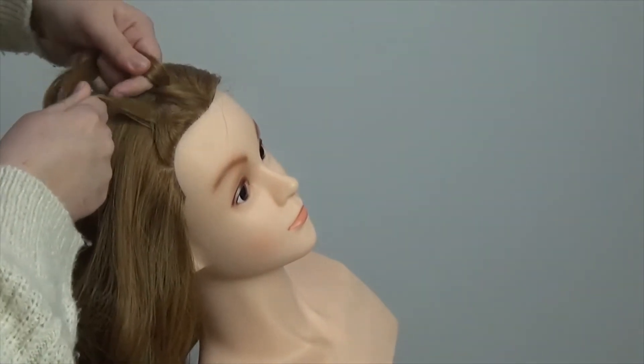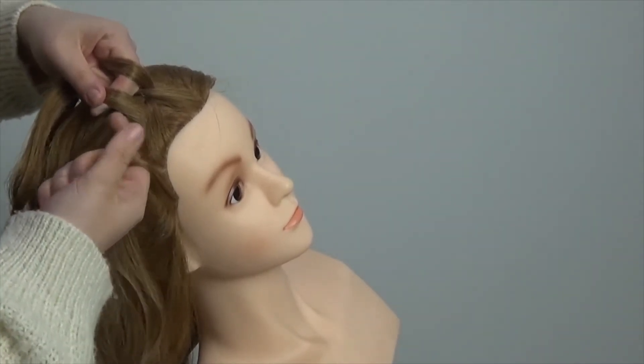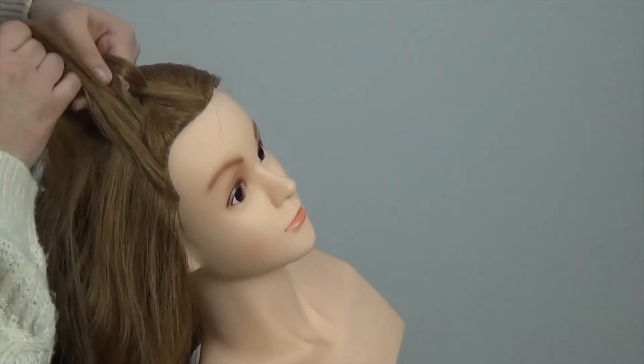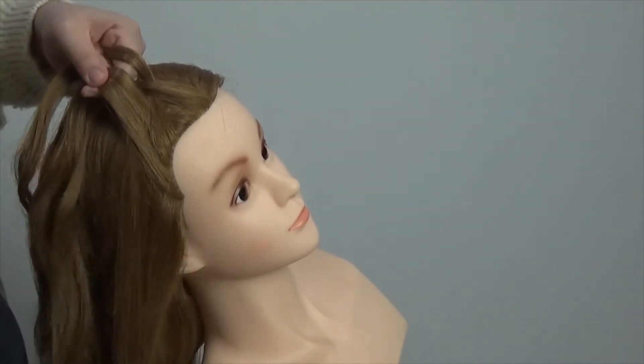So my left hand piece is now in the middle section. Now I'm just going to pick up a little bit of hair from the hairline, smooth it out as best as I can, and add it into the current right hand side piece.